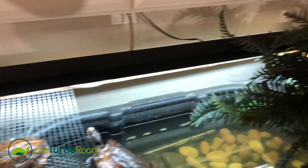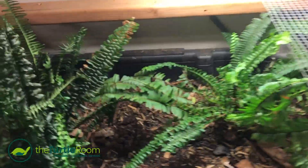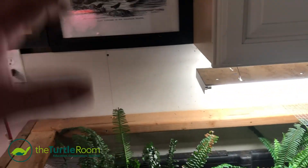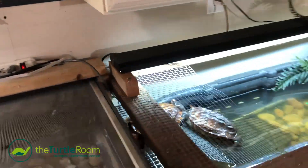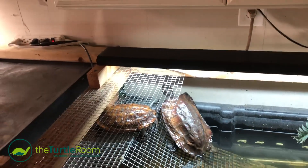There's a Zoo Med 10.0 T5 right here, and a simple grow light for the plants. Right now the building is at 72 degrees ambient temperature. I'm probably going to install a heat emitter over here for cooler nights. The rest of the species in this barn can handle the temperature drops no problem — even Egyptian and star tortoises — but for some reason these guys seem to be very sensitive.